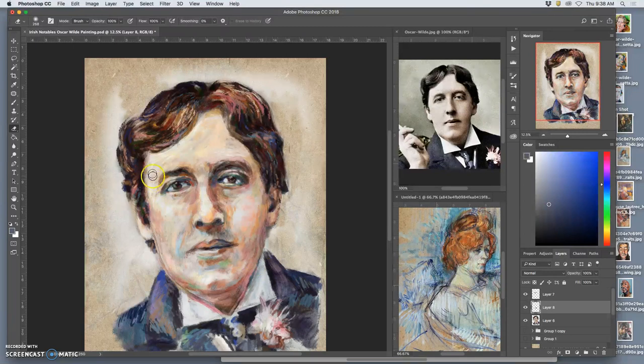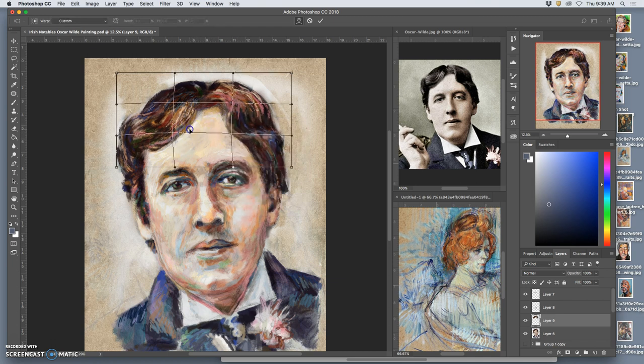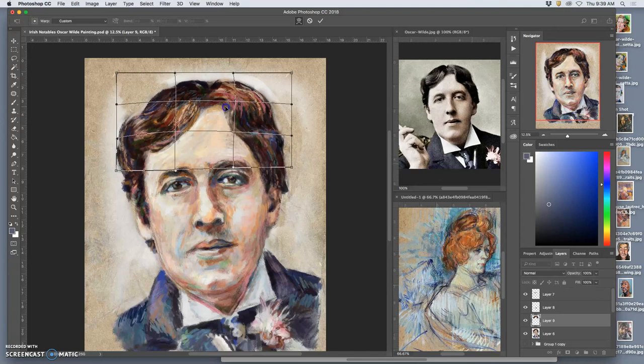I'm just squinting and looking. The hairline could be moved up a little bit — not a whole lot. Let's take this whole thing and just play with warping it just a little bit, just like adjusting a wig.